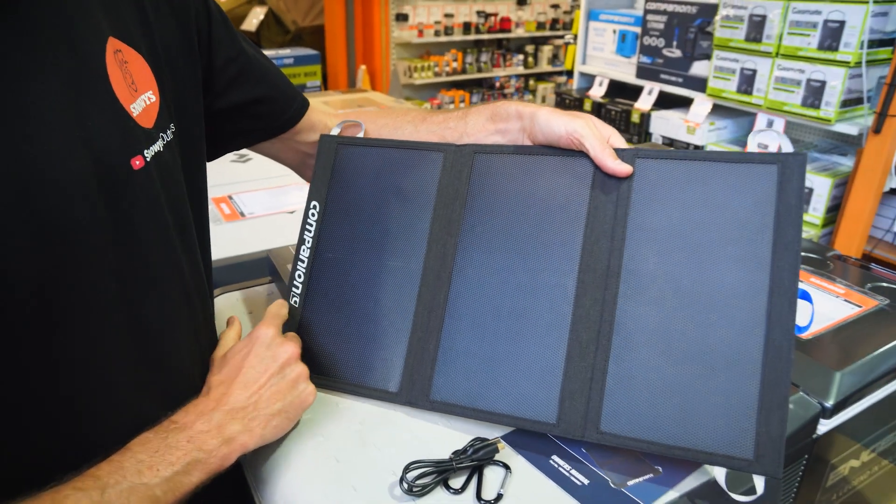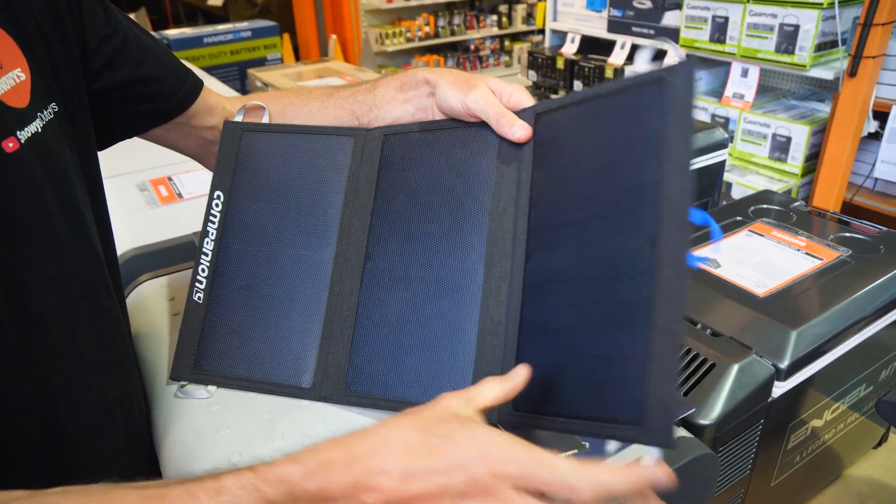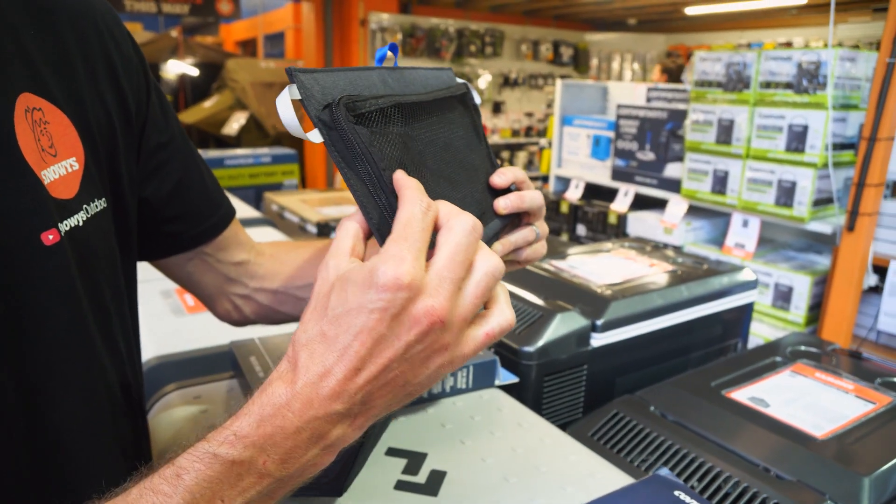If we unfold it, it expands out to 510 millimetres by 290 millimetres, and about 20 millimetres in height, measuring at the solar controller.